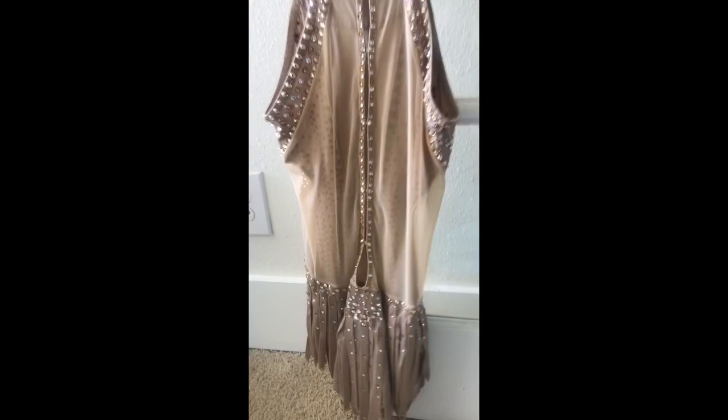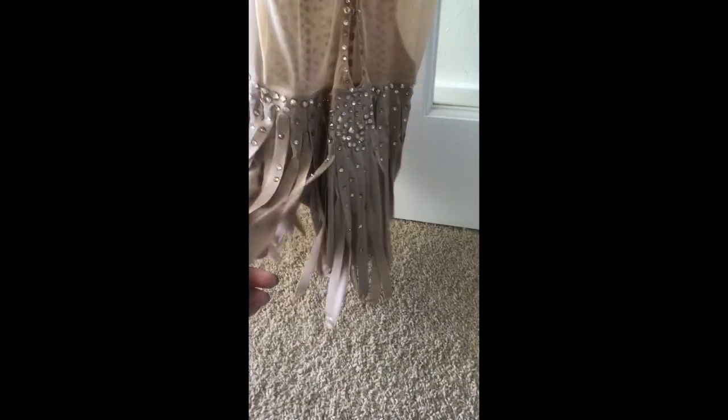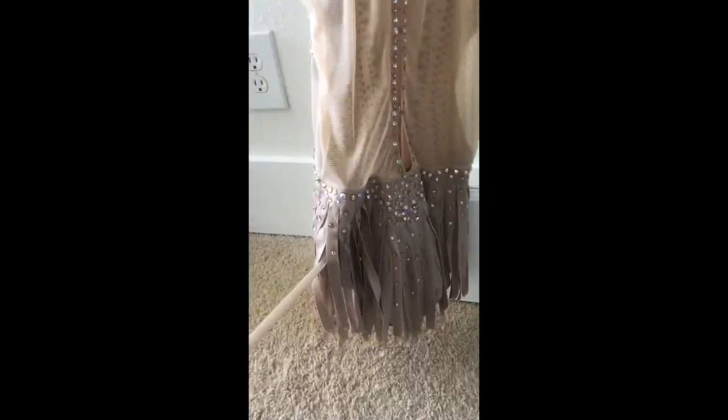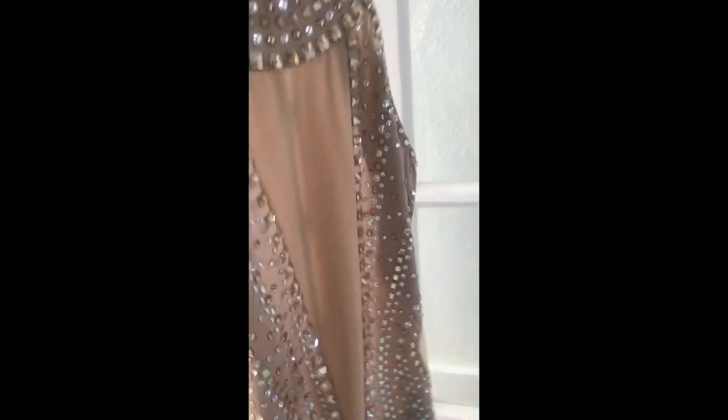This dress I have worn before. The program is to Chandelier from Sia. I'm in Masters Level 1 Free Skate, and I'll perform that on the last night — Saturday evening.